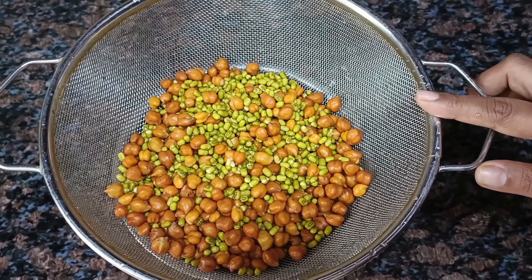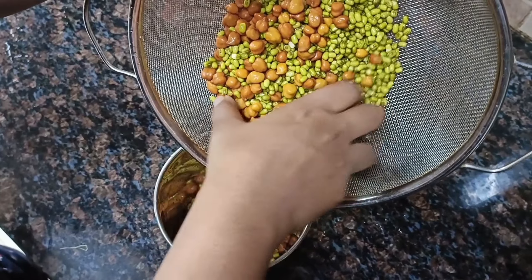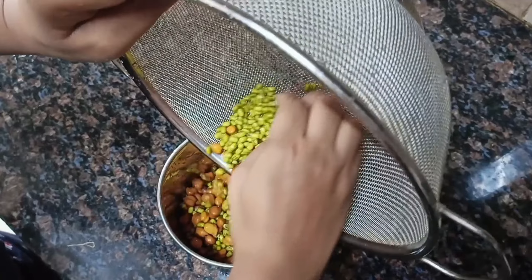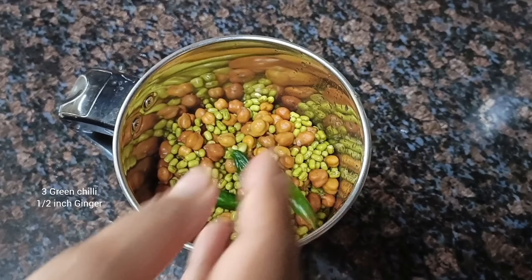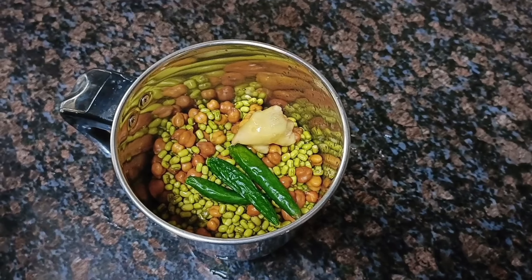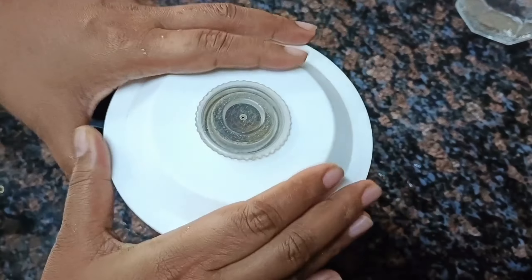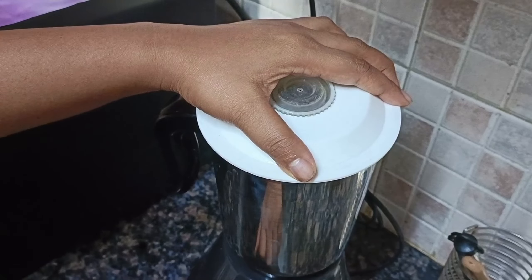Let's start with Moong and Chana. I have 1 cup Moong and 1 and a half cup Chana which I had overnight soaked. Now I will grind it in a mixer grinder. Now I will add 3 green onions and 1 and a half inch ginger. I will add a little water — almost half a glass. I will adjust the batter to the right consistency and mix it in the mixer.